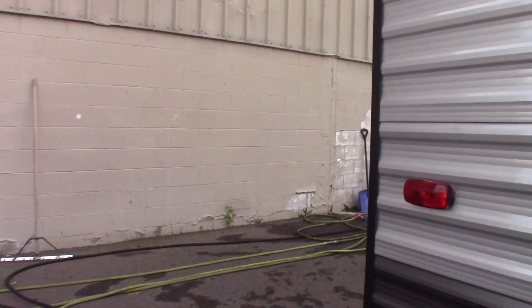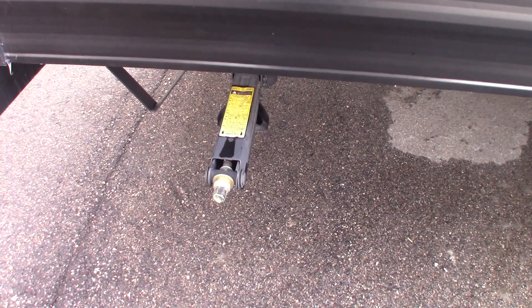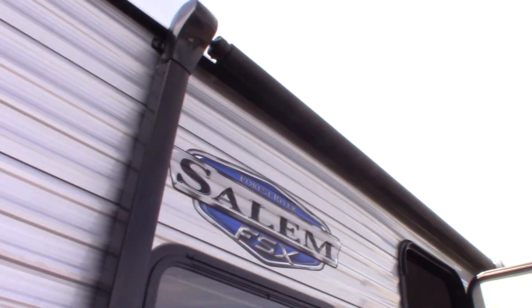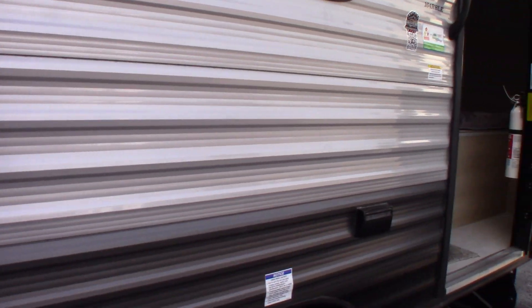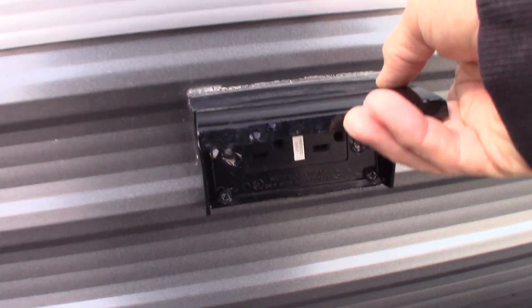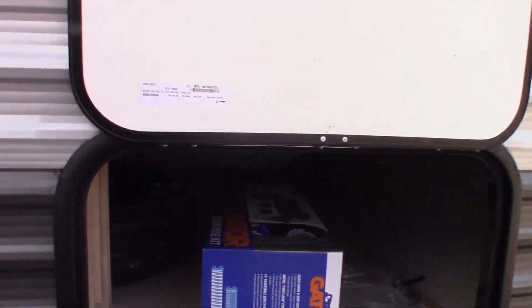We have regular crank-down stabilizer jacks, and you get a three-quarter inch crank with it. Of course, I have a power awning, so it's all power. This is a 120 AC duplex receptacle, and here we just have some storage.